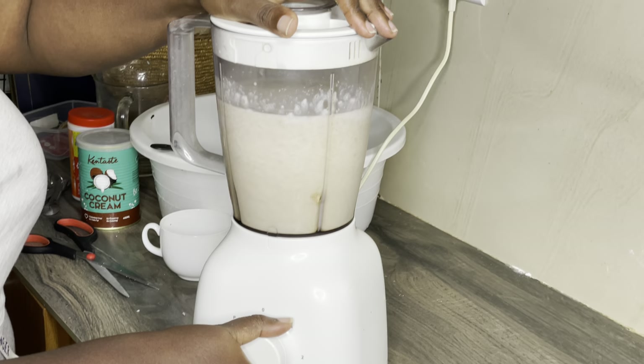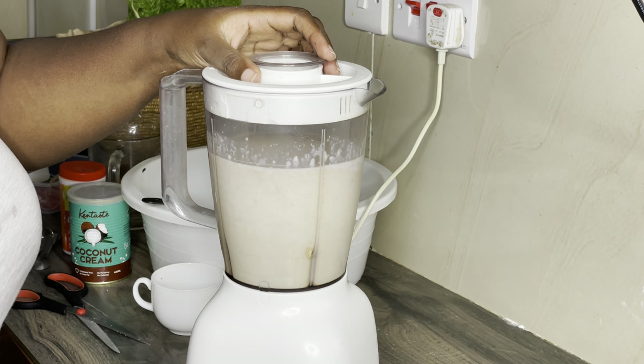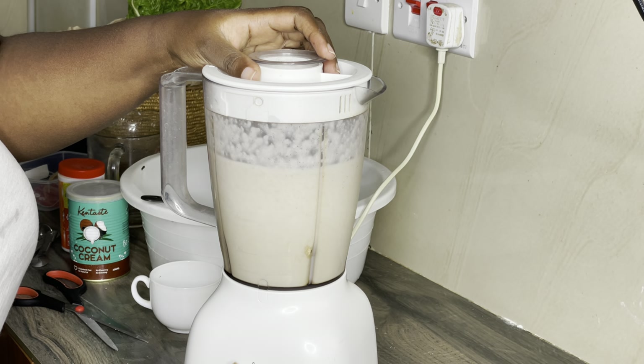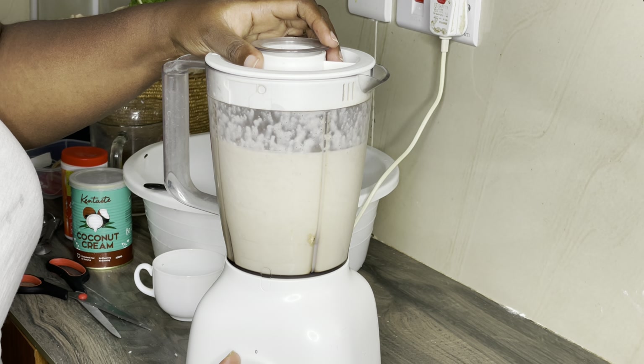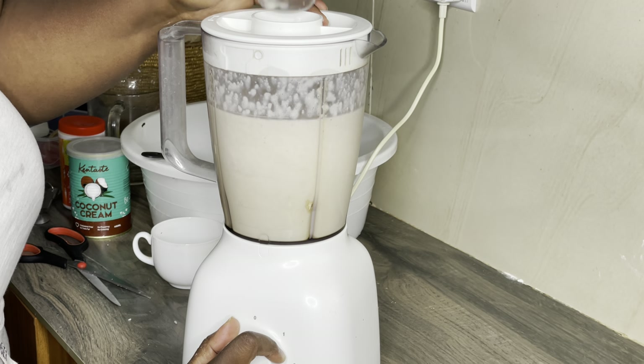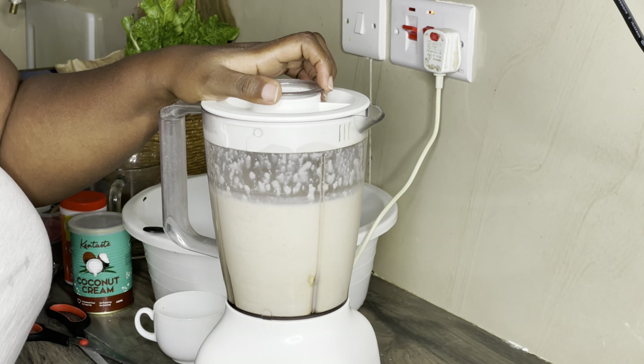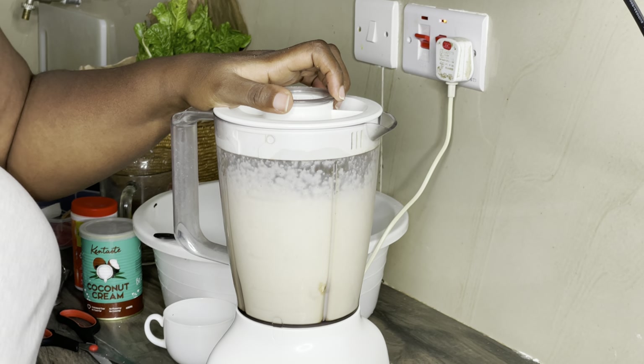You really need to soak your rice so that it will be easy to blend — it will be much softer. Blend it until it is fine in texture with no hard particles. You need the mixture to blend and blend and blend, because this is the key to a really good consistency.